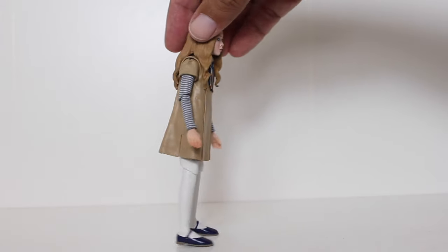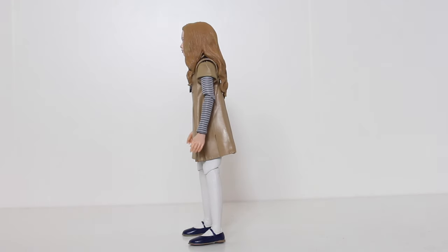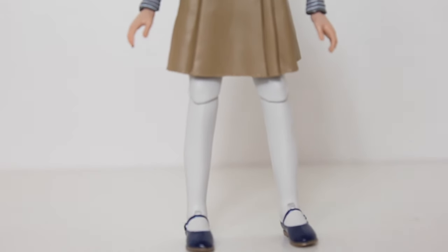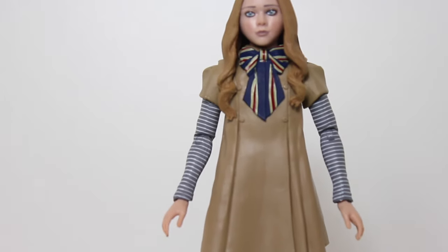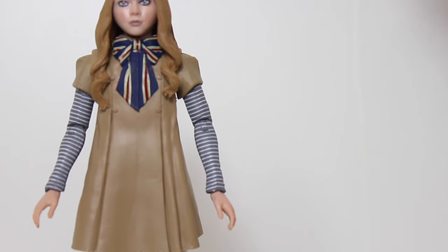Right out of the packaging, the first thing I notice is how easy this is for NECA to make a figure of, just by design. Aside from her dress, which is like an original sculpt, her legs are just smooth plastic legs, because in the movie she's just wearing leggings. Same thing with the sleeves, they're very modest, there's not a lot of complicated new things to sculpt. And it still totally looks like her, but from a toy making perspective, what an easy gig.